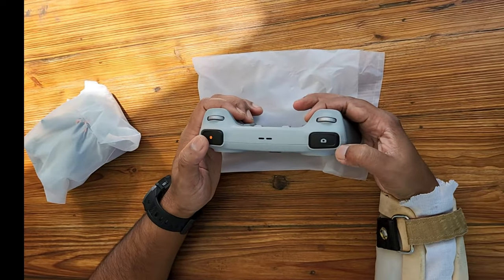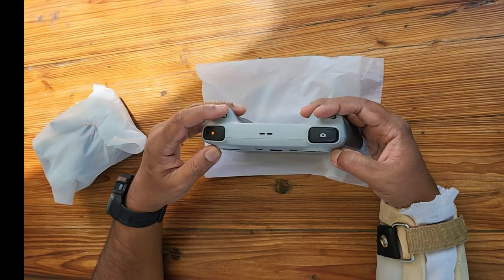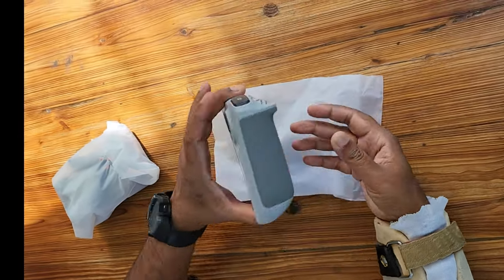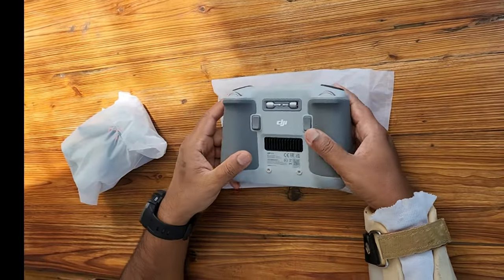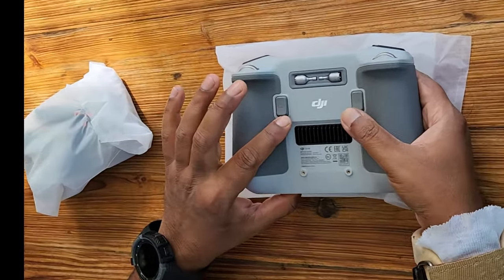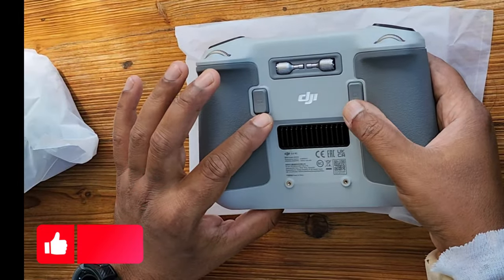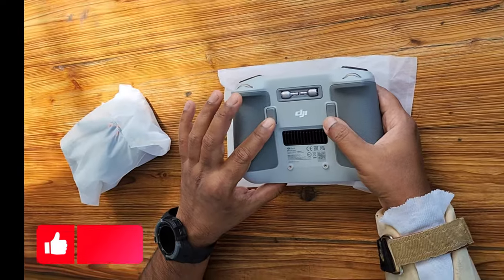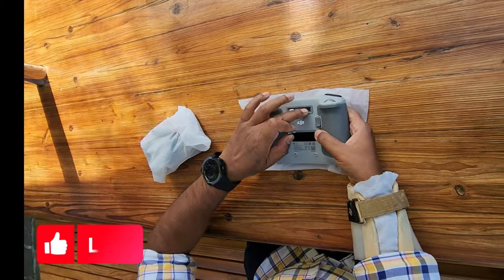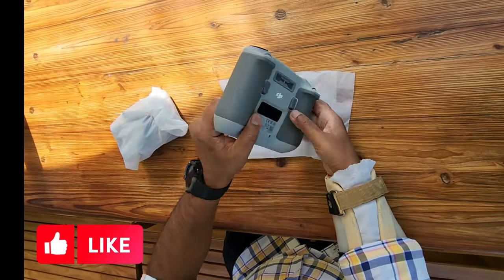This is the record button for the video, this is the camera button, and these are for left and right for zooming in as well. If you turn it over, you have a C1 and C2 button — those are customizable buttons we can use for any kind of features which we would like to configure on these two buttons. So let's remove the joysticks from here; they are stored well in place here.